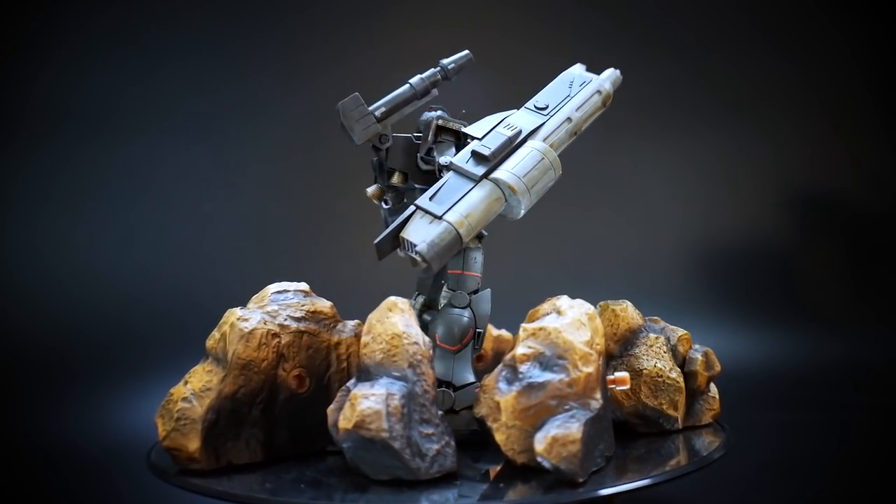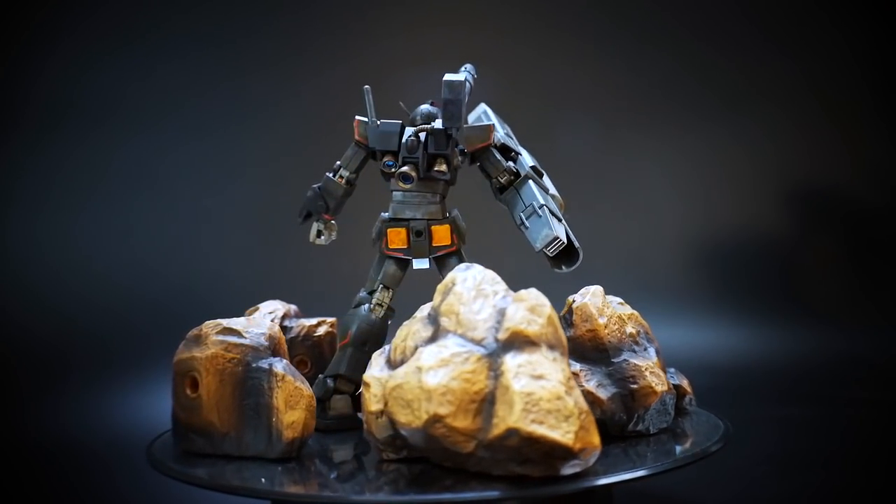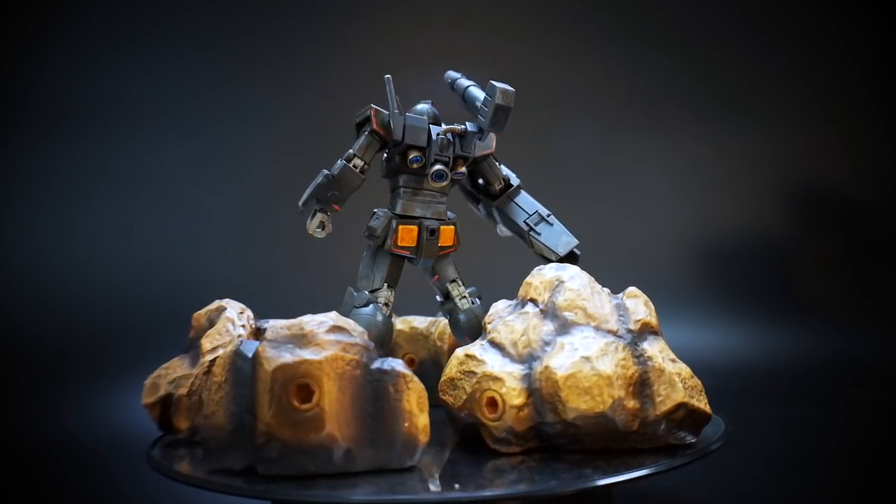Hello YouTube, it's Grosama, and here I have from the high-grade Gundam the Origin line — the Full Armor RX-78 Heavy Gundam.